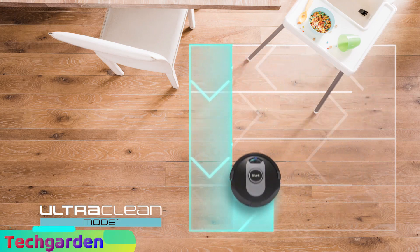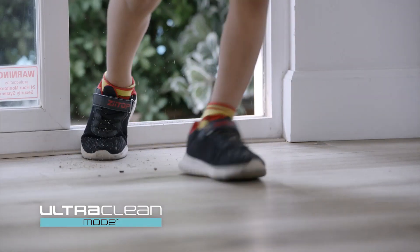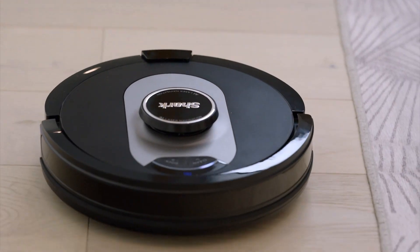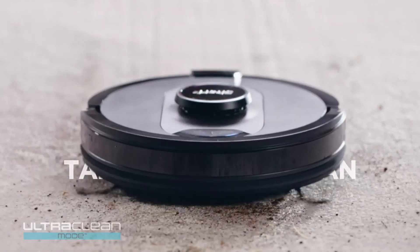The Shark AV250AE is Wi-Fi enabled, which means you can control it with your smartphone or tablet. You can schedule cleanings, check the vacuum's suction levels, and receive notifications when the vacuum is done cleaning. Plus, the vacuum is compatible with Amazon Alexa and Google Assistant, so you can even control it with your voice.